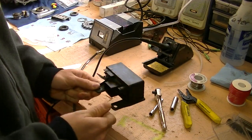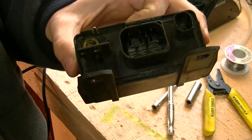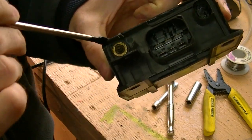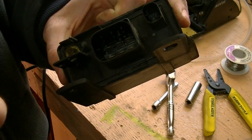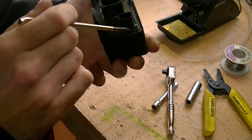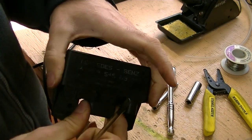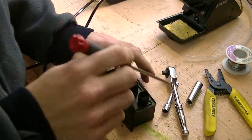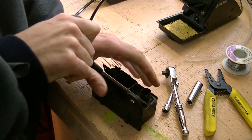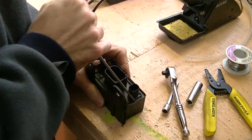So first up, let's crack this thing open. I have previously had this open before. When they're new, they have a sealant — sort of like a caulking-like glue — all around the outside that you need to scrape out. And then, if I remember correctly, there's just a couple of tabs that you pry back, and this entire piece will slide off.